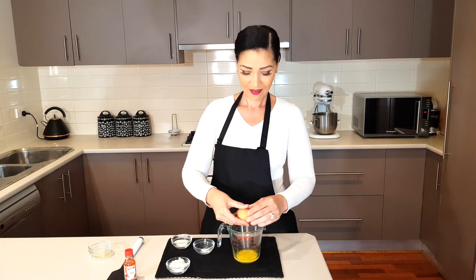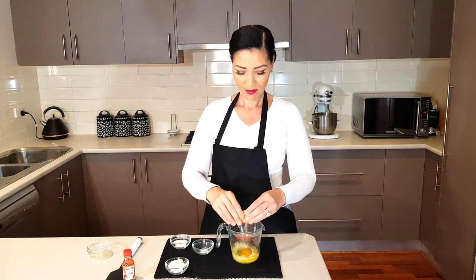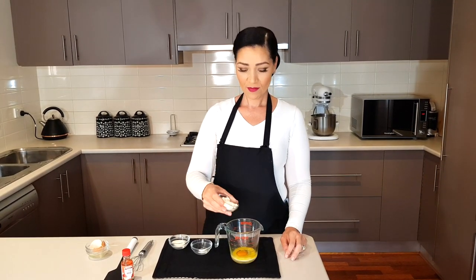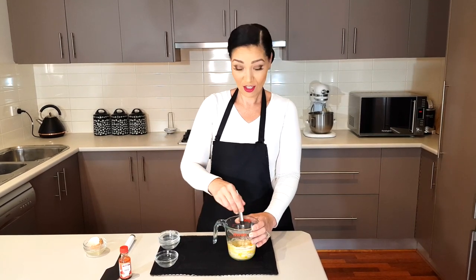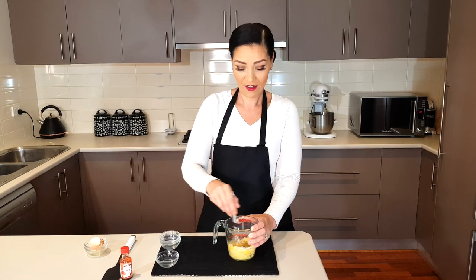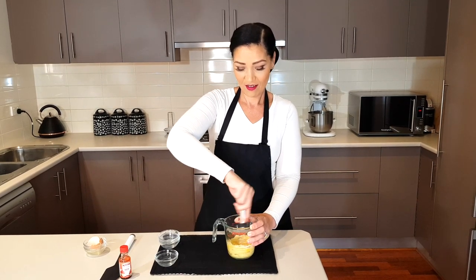Let's get into the recipe. First, add one tablespoon of melted butter to a measuring jug, then one tablespoon of almond milk, crack in one egg, two tablespoons of coconut flour, one tablespoon of sweetener, and a quarter teaspoon of baking powder. Whisk it all together — it's so easy, just throw everything in and give it a good whisk.